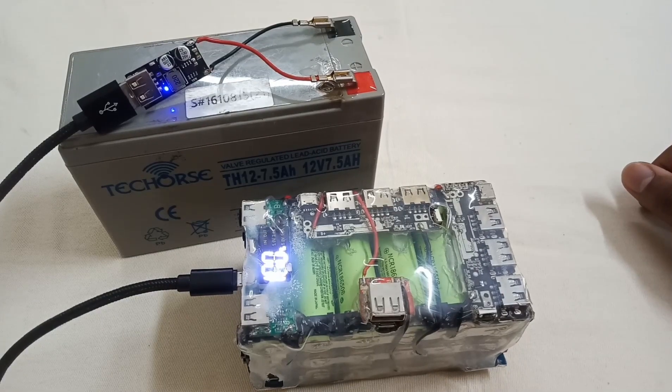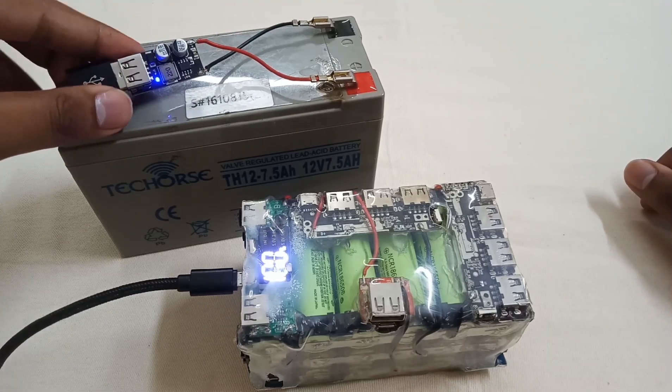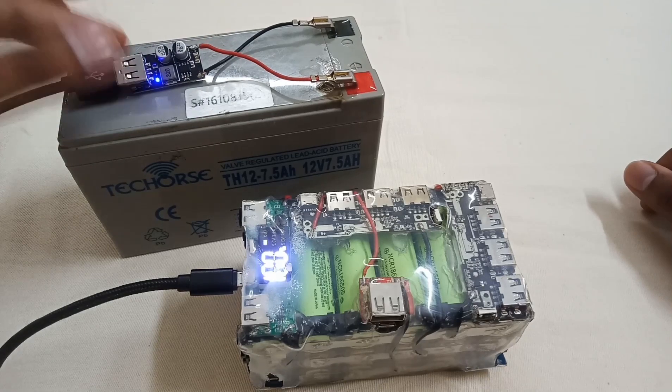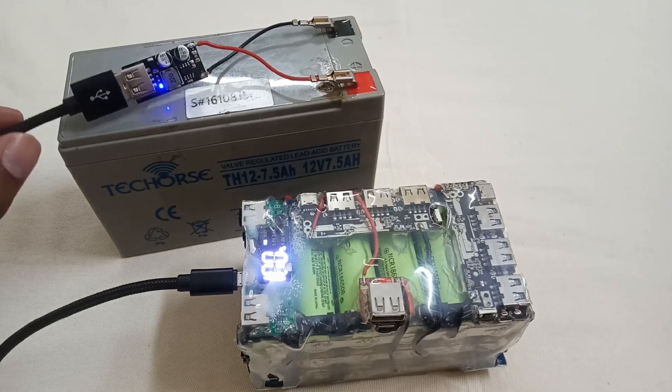As you can see, it started charging. It's a fast module — it automatically sets to the fast-charge protocol supported by your mobile. Otherwise it will continuously give 5-volt output for standard charging.